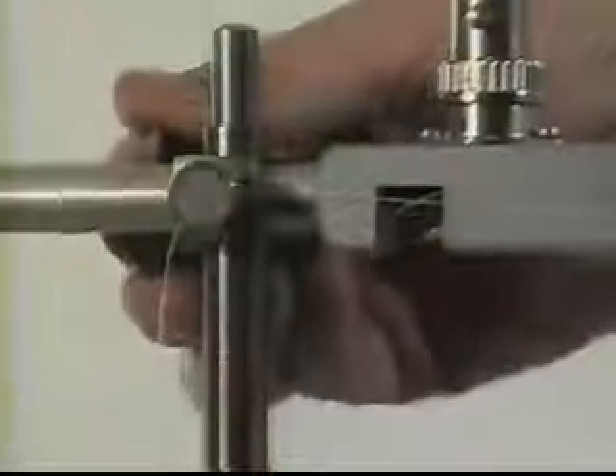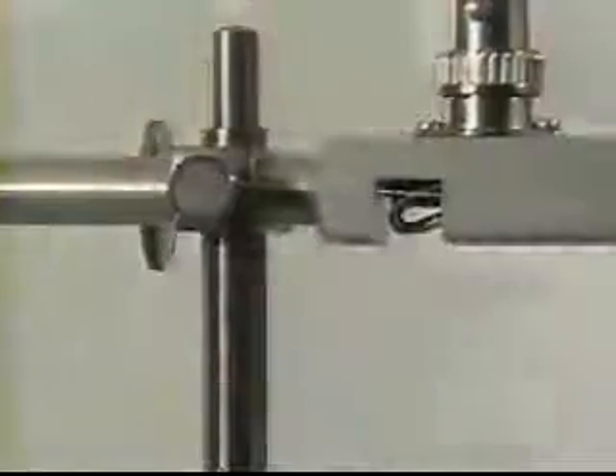If using an isometric transducer, it is usual to apply tension by racking it to a height that stretches the ileum approximately a further 50% of its original length.